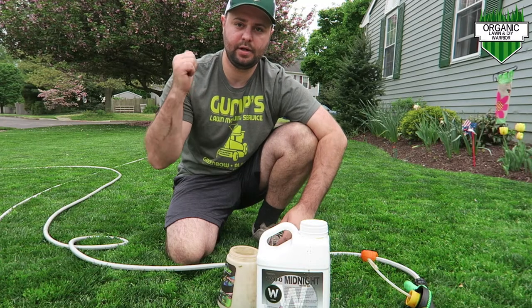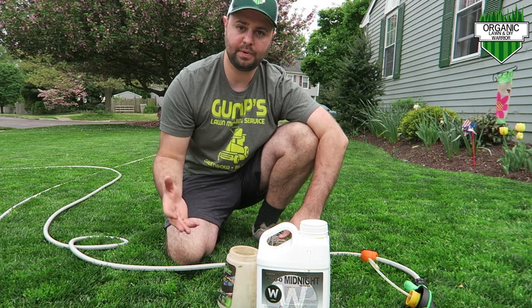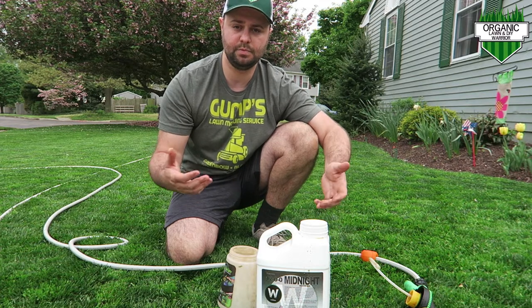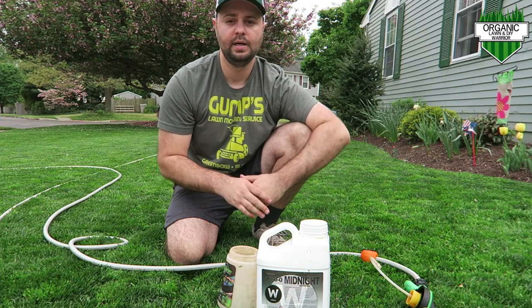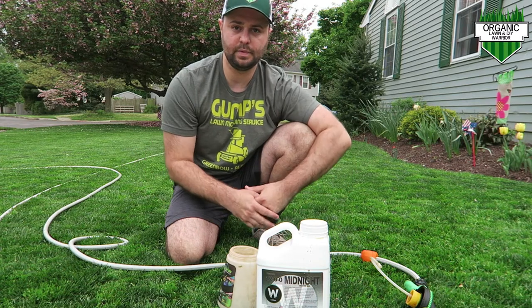I just got done spraying the side of my yard and now I'm going to do the front of the house. A quick note: once you spray it, you want to let it dry overnight and then you can continue with your regular watering schedule the next morning. I typically water three times a week — Monday, Wednesday, and Friday — so today being Thursday is perfect. Let it dry overnight and you should see some good results, actually even overnight.